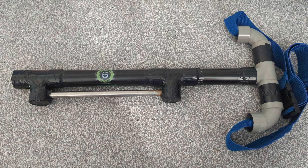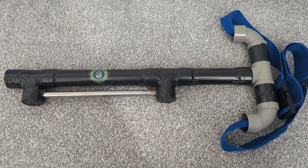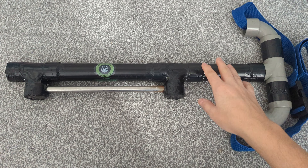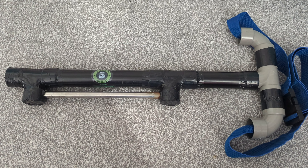Hi guys, I thought I'd do a short YouTube video of how I made this gun stock VR for my Meta Quest 3. All the piping and tubes you can get from your local B&Q store.